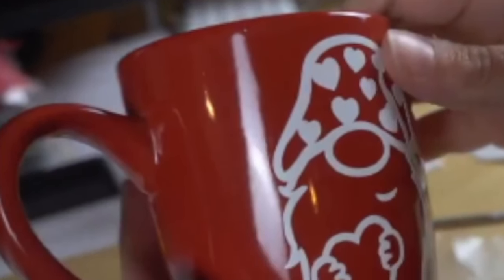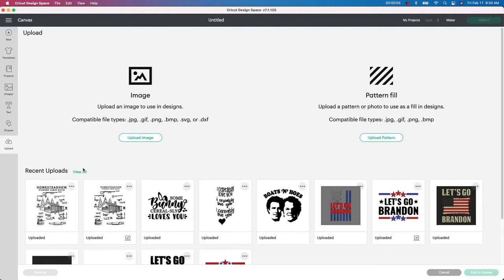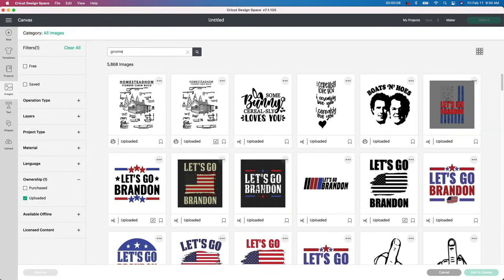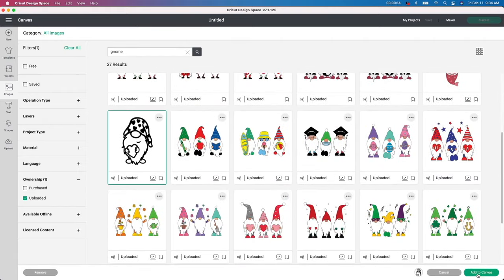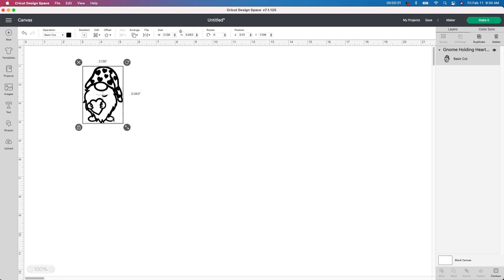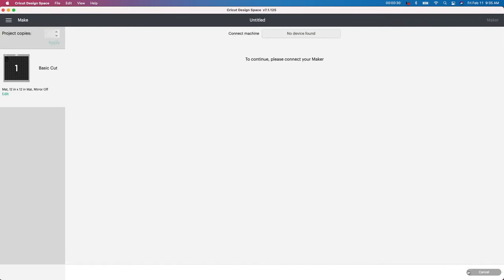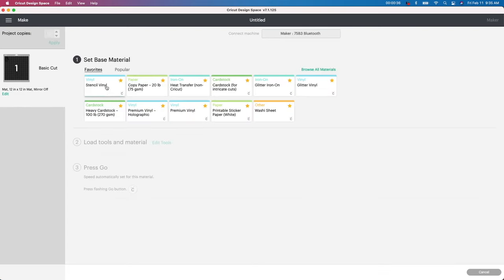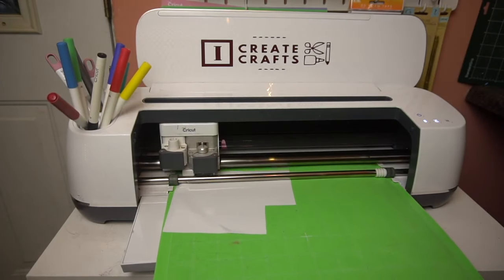My next craft is going to be this Dollar Tree mug using a gnome from Design Bundles. I'm in Design Space, going to my upload button, view all, and typing in 'gnome.' I've already uploaded this from Design Bundles — I'll leave the link below. I resize it to whatever size fits onto my mug, go to Make It, and I didn't bother changing the color since I'm doing it in white anyway. I select Stencil Vinyl as my base material and cut it out in white vinyl.